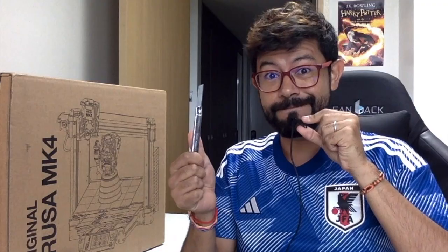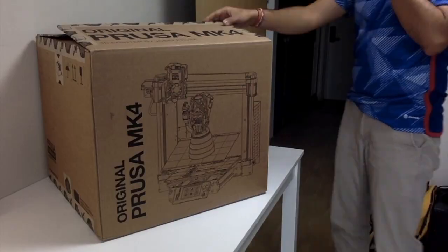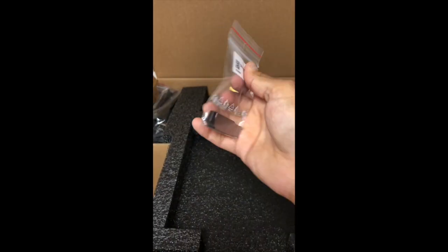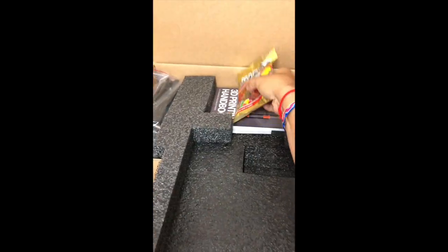Without further ado, let's get to it! The first thing you will see as you open the box is a letter from the team, the USB flash drive, and the classic bag of gummies.